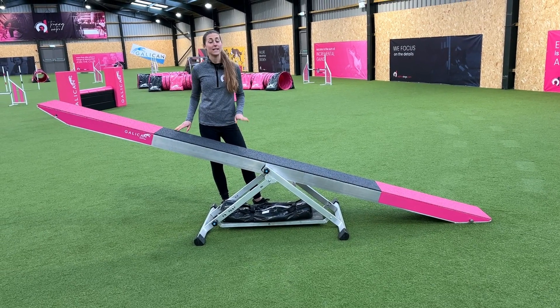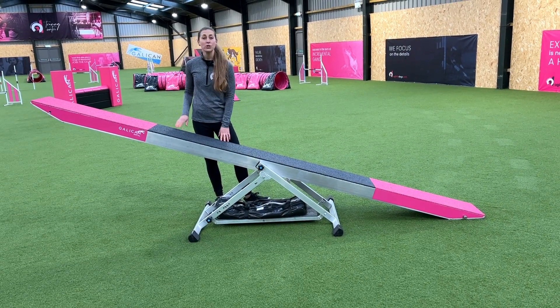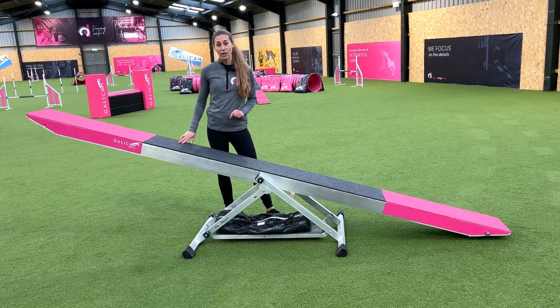The Softline Seesaw from Gallican is the best seesaw I have run my dogs over. The seesaw is super stable and has exceptional grip due to the high performance rubber used. The softness of its balancing is unique due to its stainless steel shaft with bearing.